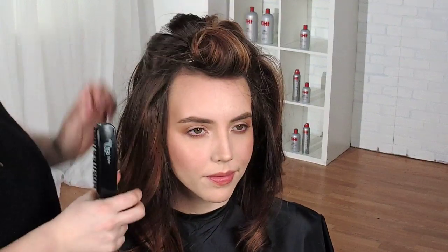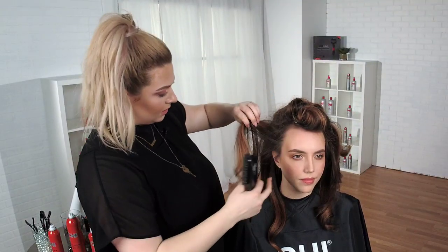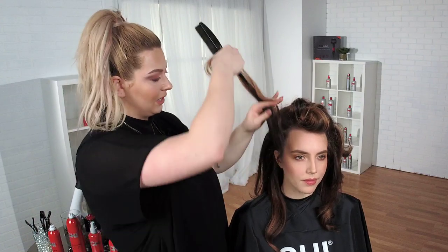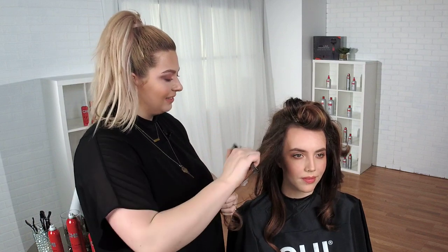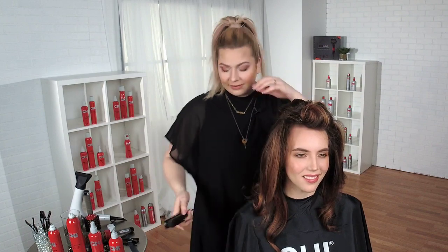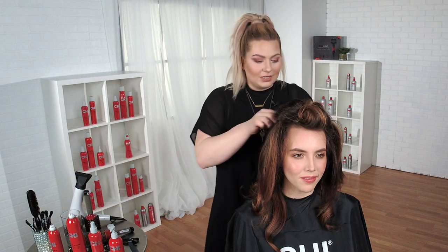I'm going to switch over to these sides and then move on to the top. Time is actually what's going to decide everything that your clients can have done. So when they come in and say they're really low maintenance but want extensions, it might not actually be the best choice. We have to make sure that we're paying attention to what the client truly needs.